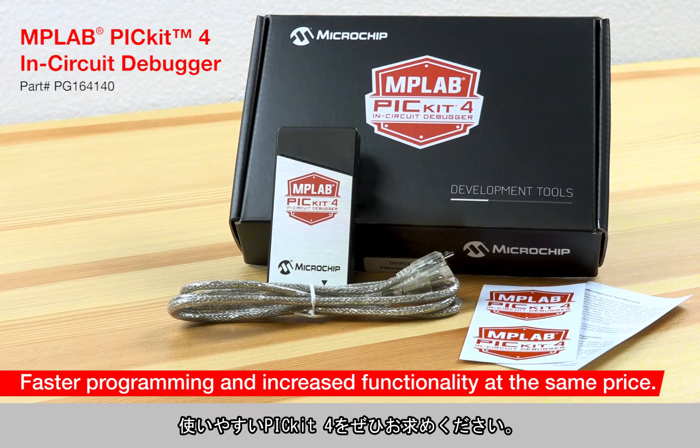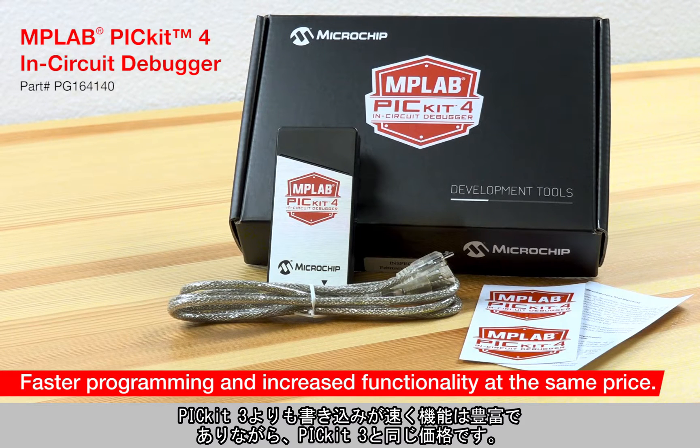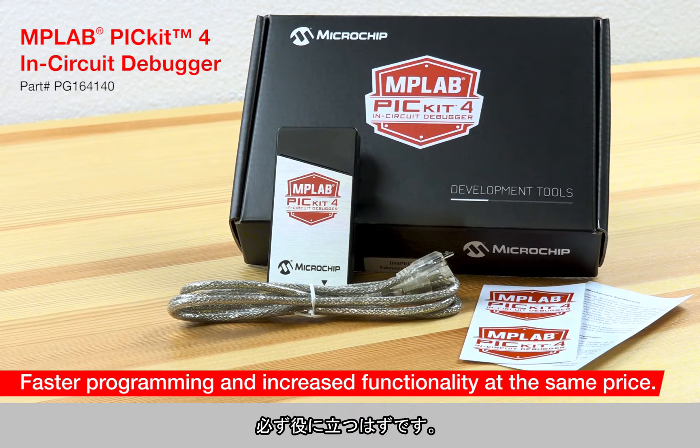So why should you get yourself an easy-to-use PICkit 4? It delivers faster programming speeds and more functionality than the PICkit 3, all at the same low price. It will be a great addition to your workbench.